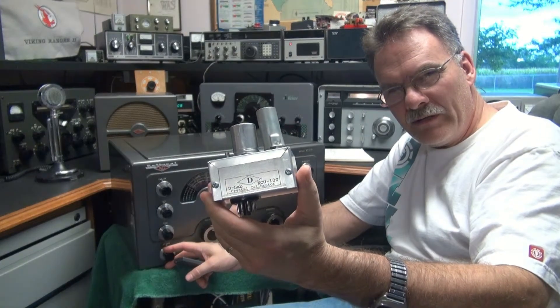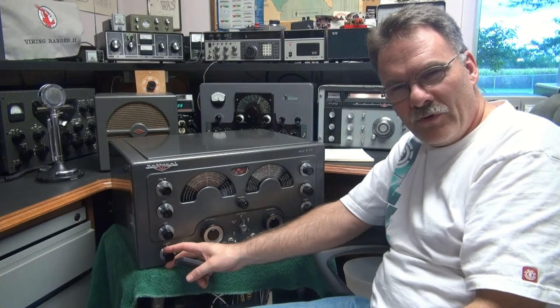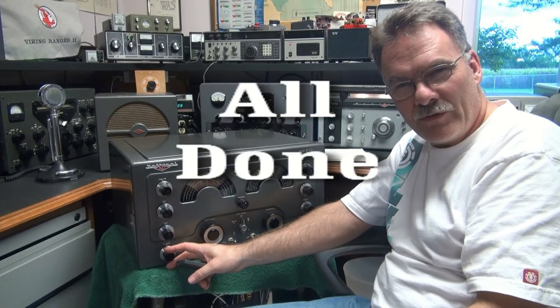Another fine little gadget by D-Lab Electronics. If you're interested in it, drop me a line. 73s!